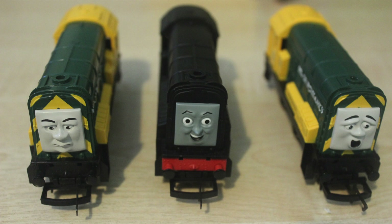Hello YouTube and welcome to another review by Damien Lemaitre. Today we'll be looking at 3 Class 08 shunters of Thomas the Tank Engine: Diesel, Arry and Bert.